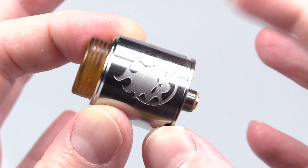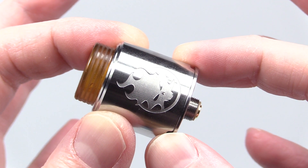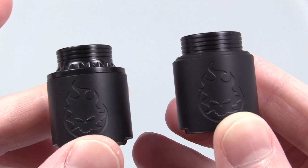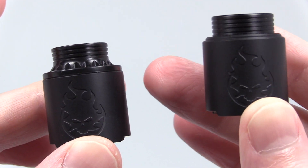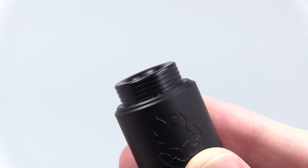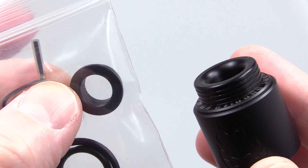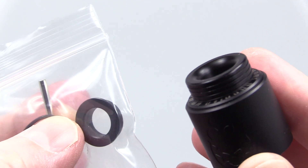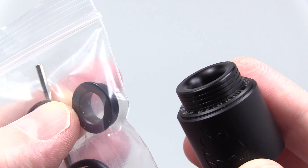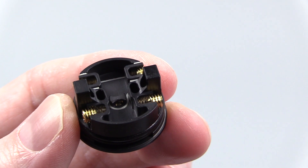Let's go over the pros of this bad boy. First of all, vape quality, airflow — all that — top notch for an RDA slash RSA. Love how Vandy Vape includes an extra barrel that's chuff cap compatible, and the fact that they include a chuff cap — that's killer. It comes with this lined 810 drip tip. If you don't like it, you can pull it out and use your preferred 810 drip tips. And if you prefer 510 drip tips, this sucker comes with a 510 drip tip adapter. Back to the deck section — I'm a big fan of it. Big fan of the airflow, which I'm going to show you in a second.